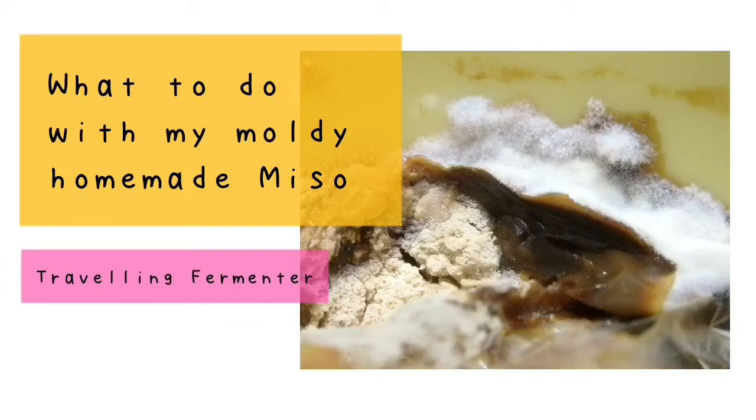Hi, this is Traveling Fermenter. Today I will show you what to do when you find something growing on the surface of your homemade miso.